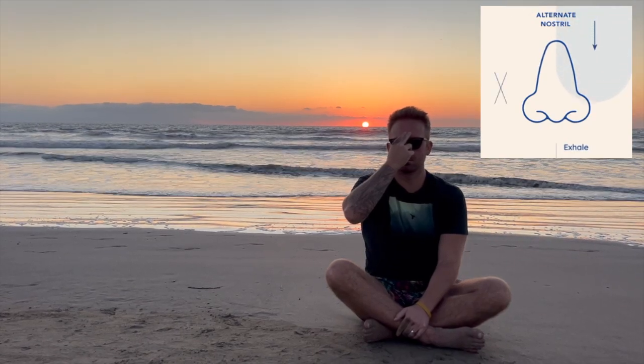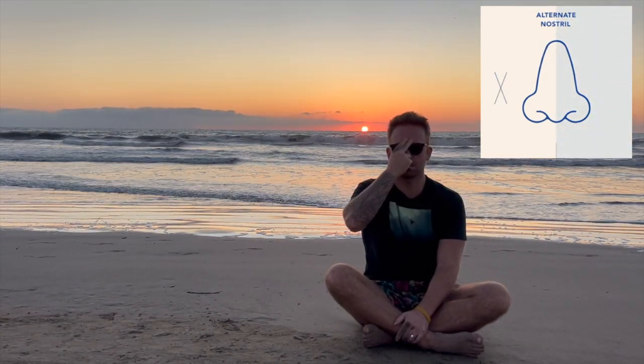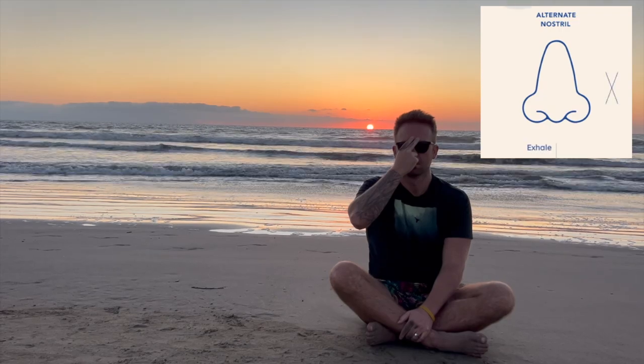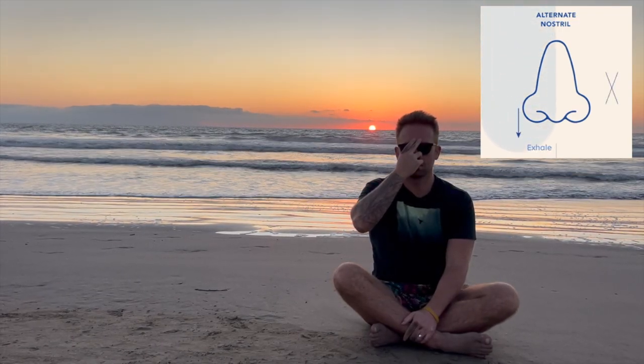Exhale through your left. One, two, three, four — hold. Inhale through your right. One, two, three, four — hold. Exhale through your right. One, two, three, four — hold.